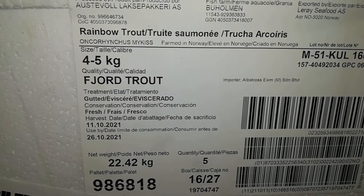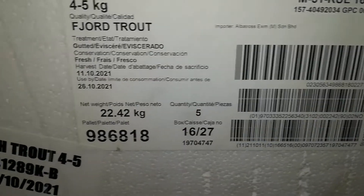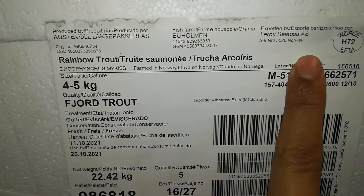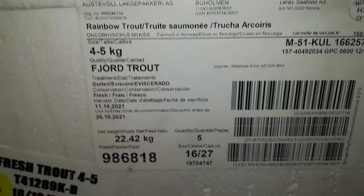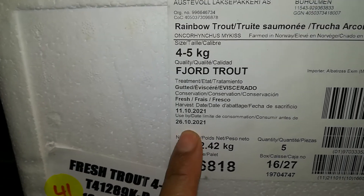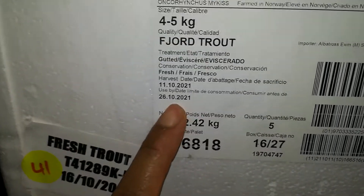This is the passport of the fish — it has the expired date, production date, and harvesting date. Everything is detailed here, so this is called the fish passport. Total kilo here, how many pieces for the trout. The company is Leroy, rainbow trout. Receiving date — 4 to 5 kilos. Make sure you finish it before the expired date. It finishes by the 26th but today is the 19th, so finishing today maintains good quality and it can be eaten as sashimi and sushi.